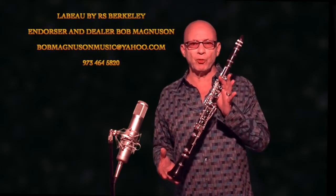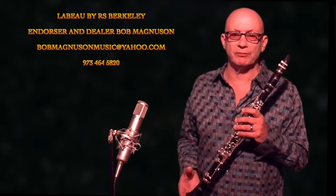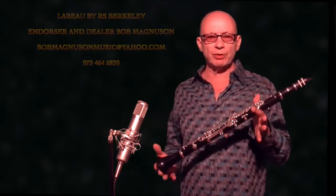The LeBow 414 Grenadilla wood clarinet is a great choice for the next level of clarinet playing, for a student or professional. This clarinet will draw you into your playing experience with a fat, warm sound, a comfortable resistance, and perfect tuning. This is truly a modern clarinet, an exceptional instrument at an affordable price.